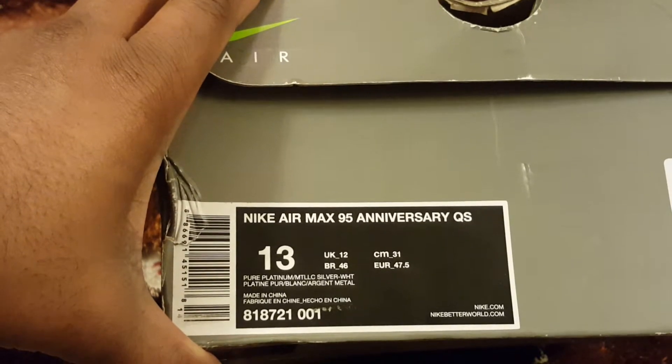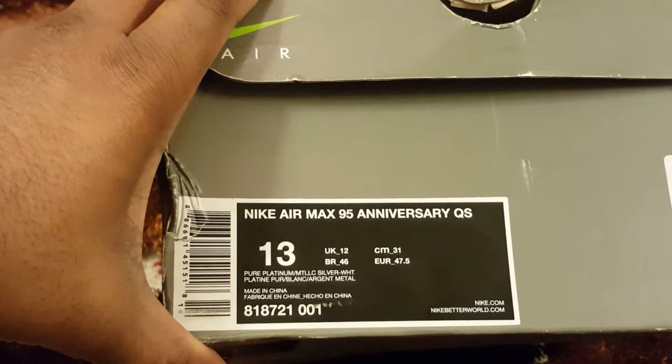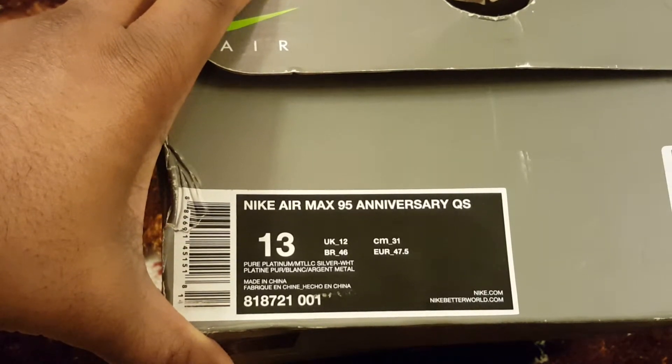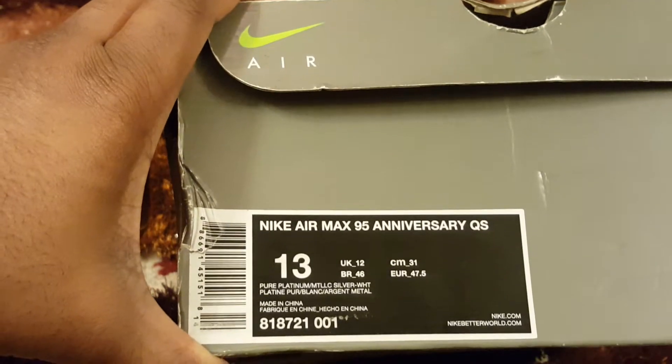I purchased these off Offspring and I really wanted these. I checked everywhere, I couldn't get a pair of these, and all of a sudden I found it on Offspring out of nowhere.